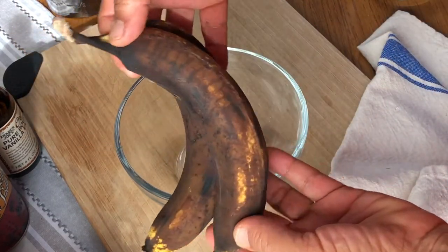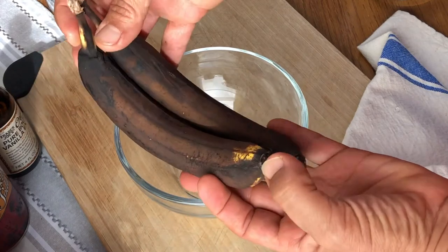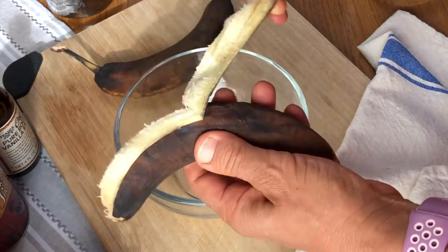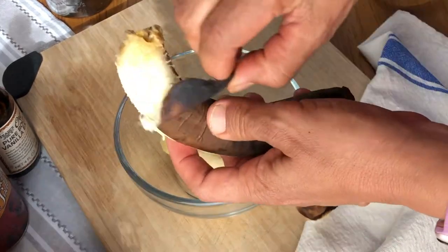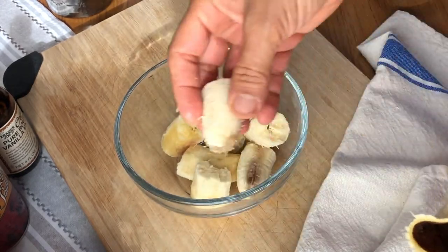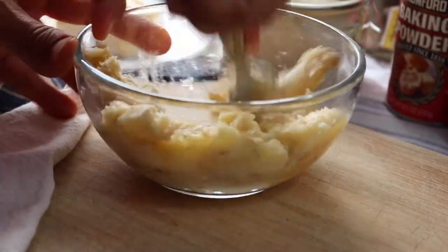You can see these ones are extremely ripe, which is what you want. They don't have to be this brown, but if they are that's great — it just makes them sweeter, and that's what we want in this recipe. We'll just peel those and put them in a bowl to mash. I'm just mashing these with a fork until they are a liquidy consistency and most of the big lumps are gone.